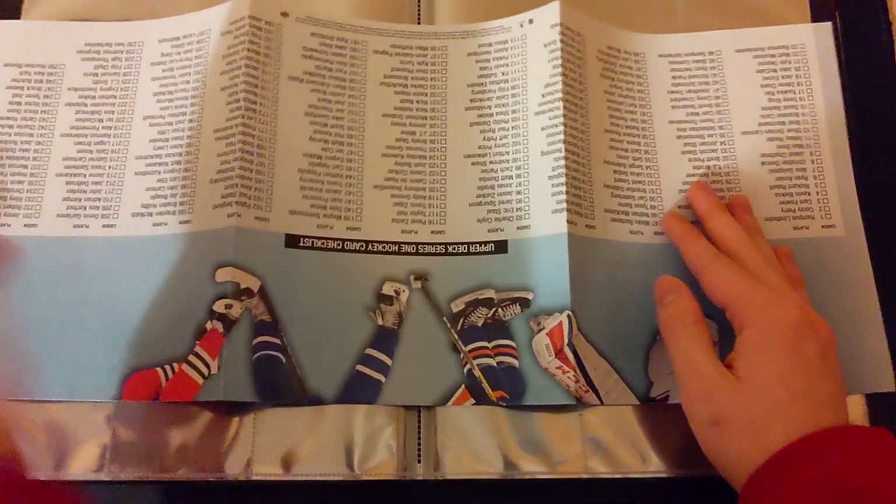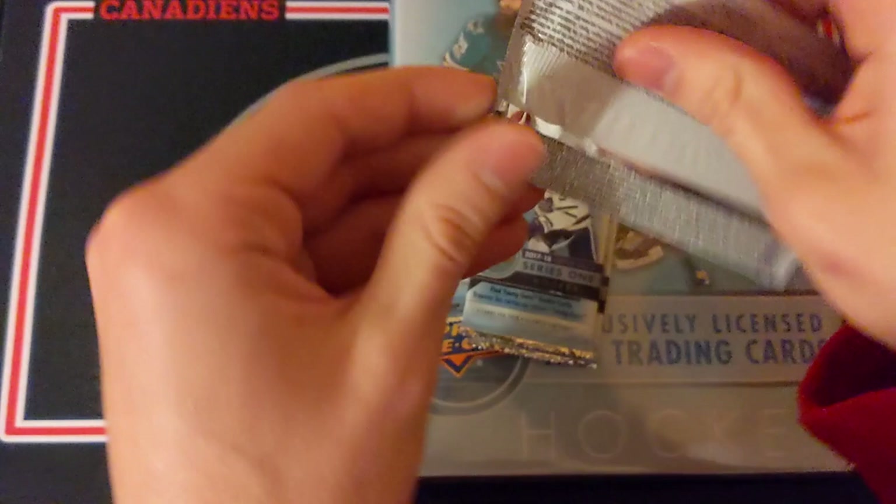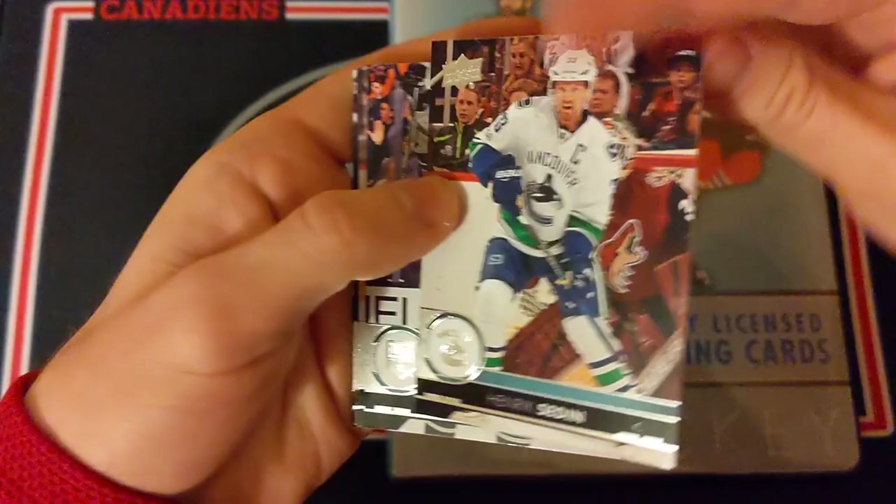This is actually a bonus few breaks since there are going to be a few different videos in this one. You also get a massive checklist poster which you can put up somewhere. So here we go with the 1718 Series 1 binder — we'll be opening the five packs of Series 1. Hopefully we can get a Young Gun; they fall one in every six packs, so with five packs we're not guaranteed one, but it would be pretty nice.